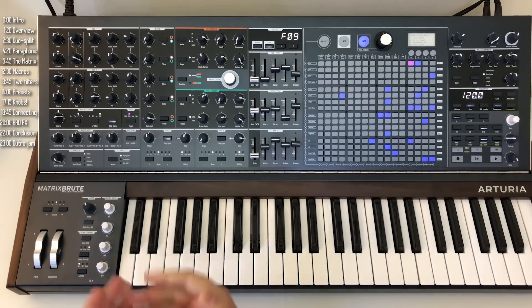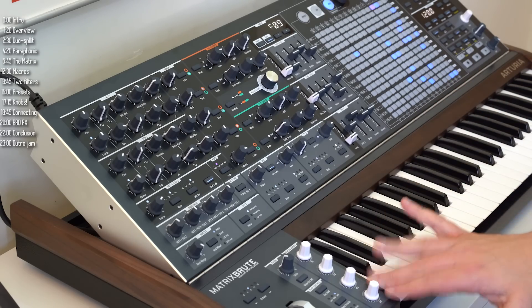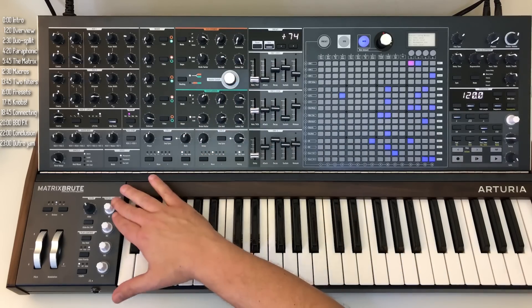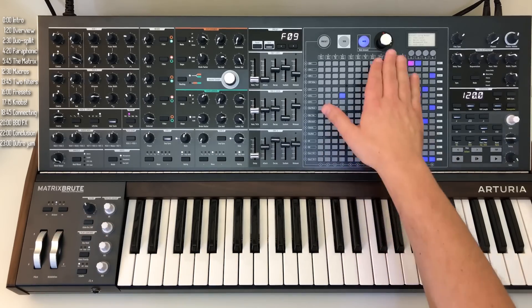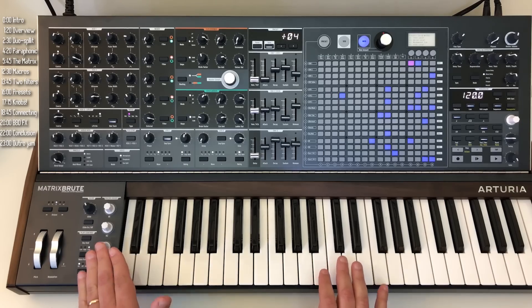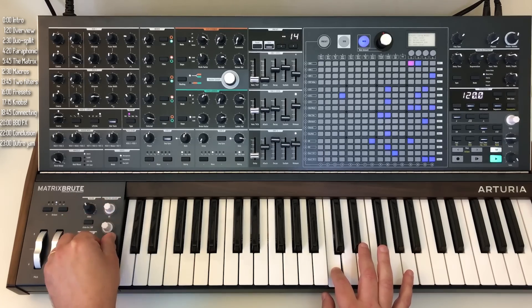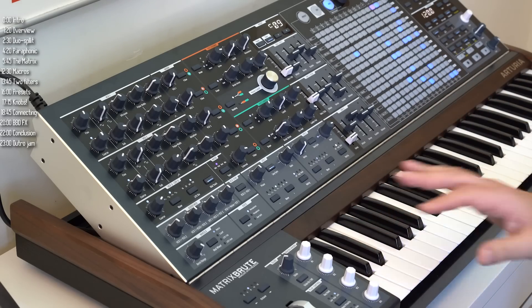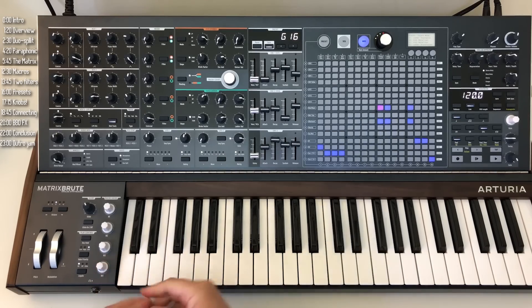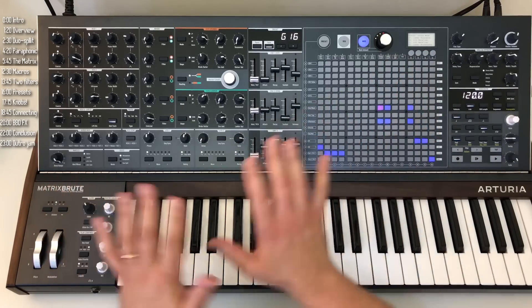On to superpower number four: the four macro knobs. Unlike a regular knob which controls just one thing, you can assign each macro to up to 16 different things, and each movement can drive them in a positive or negative direction. The display shows you what their reset or original position is, so if you've modulated too much and want to go back to the preset as it was, you can easily do that. That's especially useful for pitch — you can get back to your home base pitch as easily and quickly as possible.